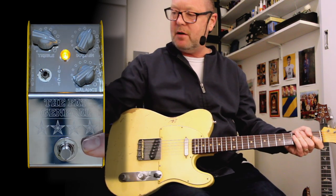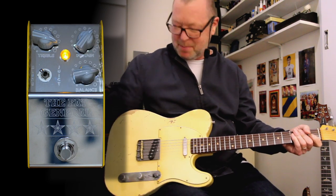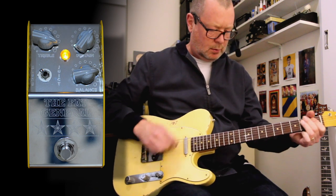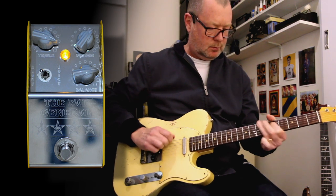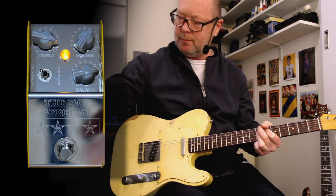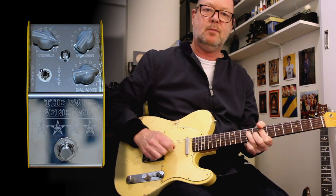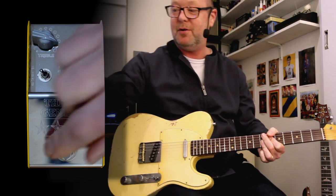I don't even know why it's got a footswitch, because I don't think I'd ever turn it off once it was on my pedalboard. The guitar sounds almost lifeless without it on.